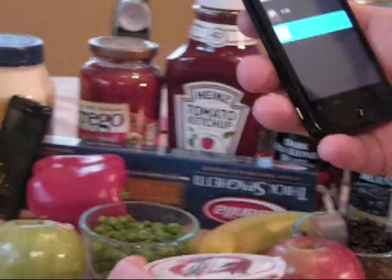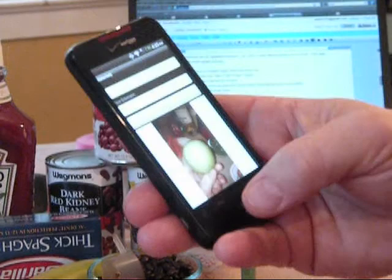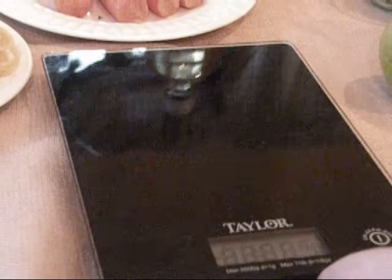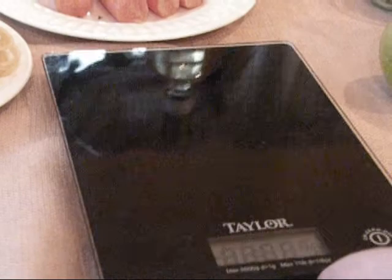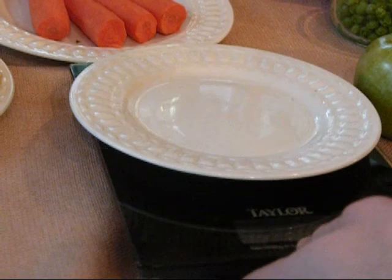I'm also going to possibly eat an apple, so I'll go ahead and take another picture. Here's an apple that I'm eating. Done, and I just press Save again. Now sometimes you might already know the calories that you're eating, so let's take a picture of something like that. Here I have weighed a certain amount of pasta — I have a hundred grams of pasta.